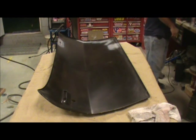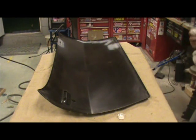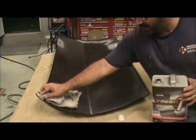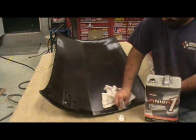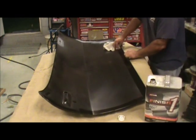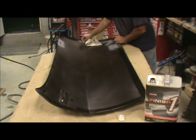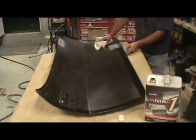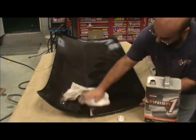Once I get that, take some cleaner and just wipe it down to get rid of the dust residue. You're in here anyway, so just wipe the whole panel down — it's going to need paint on the inside.